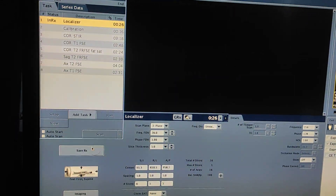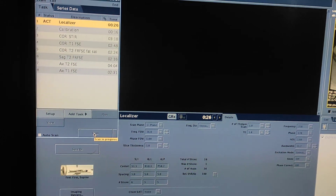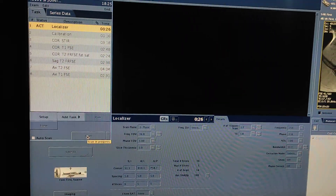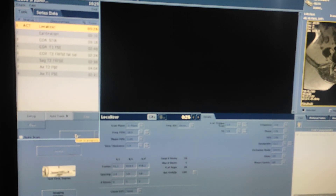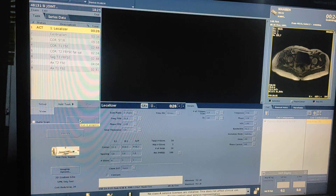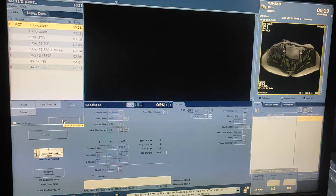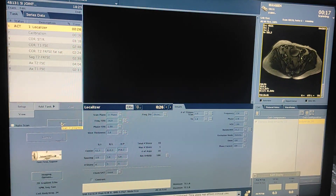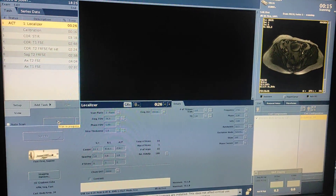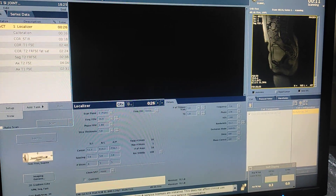First of all, take the triptin localizer, save RX, then scan. The protocol for SI joints is: coronal STIR, coronal T1, axial STIR, and axial T1 — that's it.